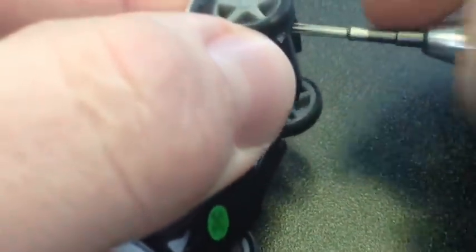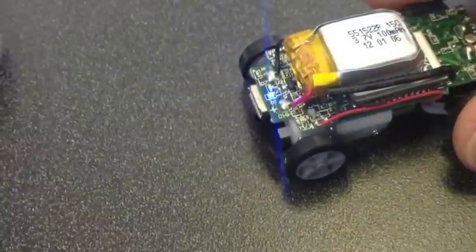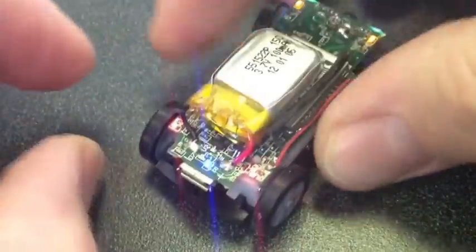We're going to glue the clutch solid on this car. To do that, we'll remove this small screw from under the front bumper. If you don't have a small screwdriver like that, they're common in eyeglass repair kits.